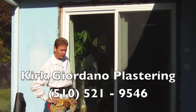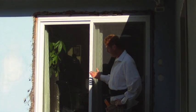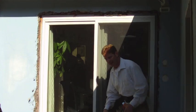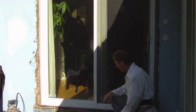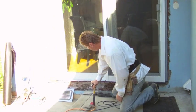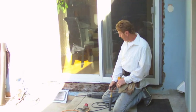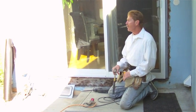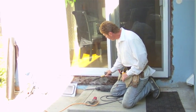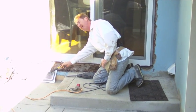Hi there folks, Kirk here with Kirk Giordano Plastering. Today what I'm going to do is correct this. I'm located in the Oakland, Alameda, Berkeley area — we're actually in Pacifica. The fella emailed me a photograph last night and I thought, man, that vent is through. So I picked up a vent this morning; we're going to put a ruler-type vent in this time.